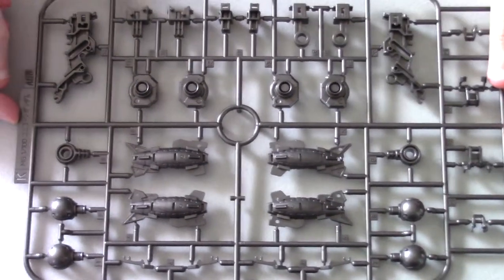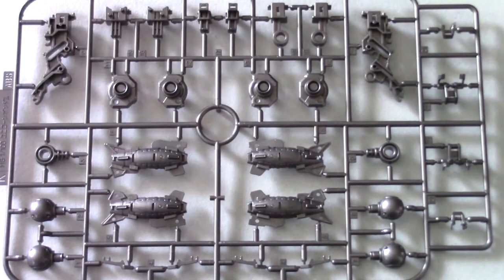I kind of wanted to put these in order but I wanted to do the frame parts first. Here we have the K runner, with all the detail — it's all for the legs. I've built and customized Unicorn Gundams quite a few times so yeah, it's all for the legs. Looking awesome.